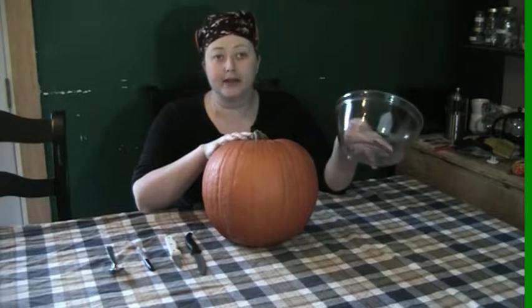Once you've cut all the way around the top, grab the stem — or lack thereof, as you can see. I don't have a stem, so you just kind of pop the sucker out. And out comes the goo! Pumpkins are fascinating — all gourds are fascinating. What I like to do is give the cap a little bit of a shave. Don't cut the edges because you want the top to fit back on when you're done. And set your top aside for later.